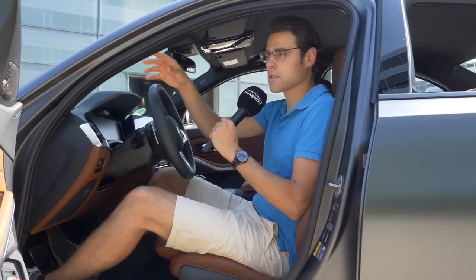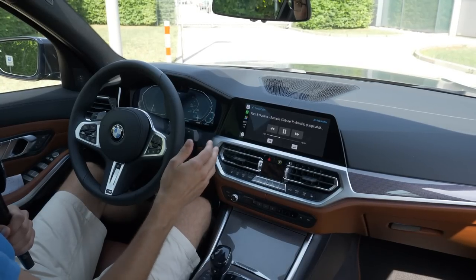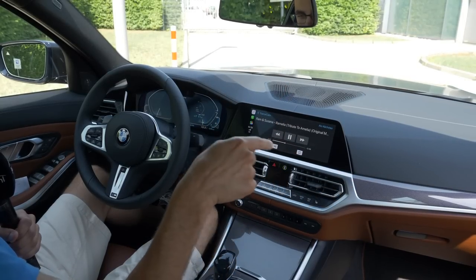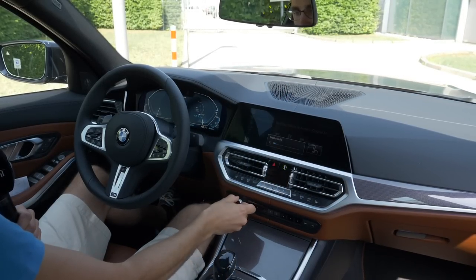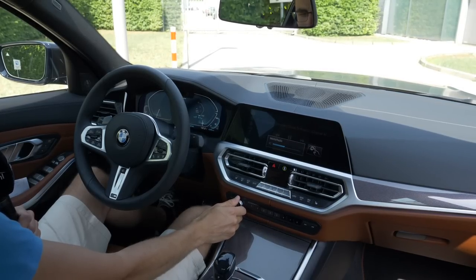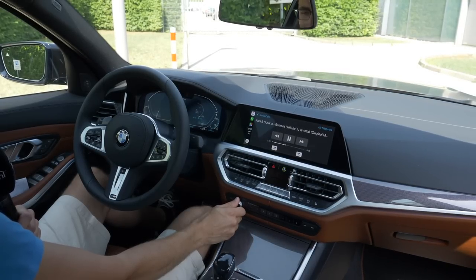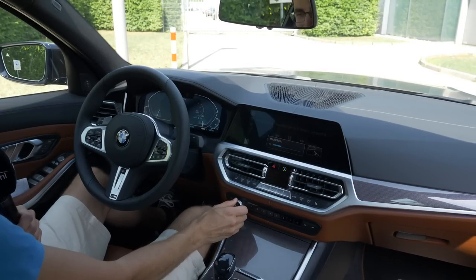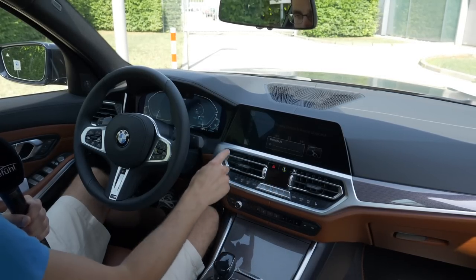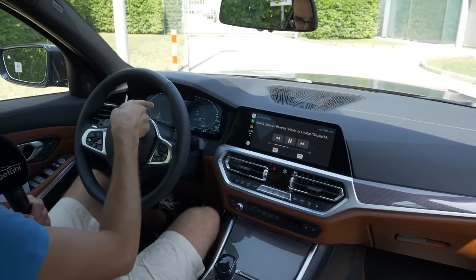For the sound system, there are 6, 10, or optional 16 speakers with the Harman Kardon system — the surround sound is really nice, great for music lovers. Welcome to the cockpit overview. This is the top screen setup. The virtual instrument cluster is very well integrated and doesn't stand out too far. The temperature unit is still directly accessible so you can control the AC here.